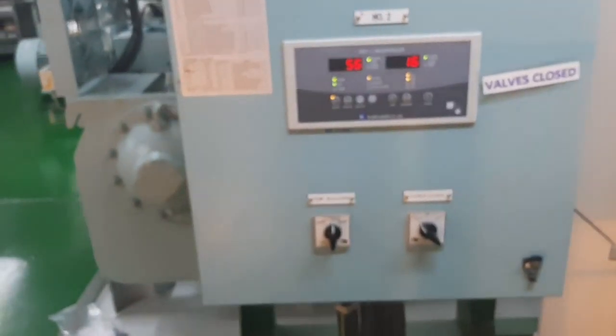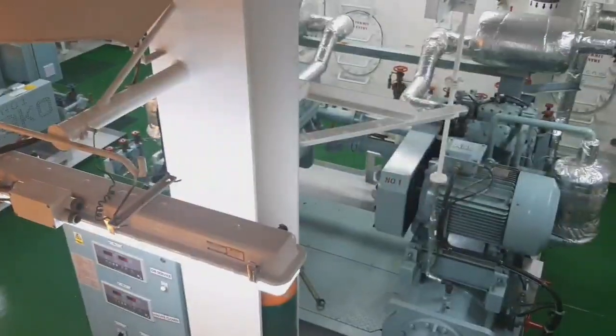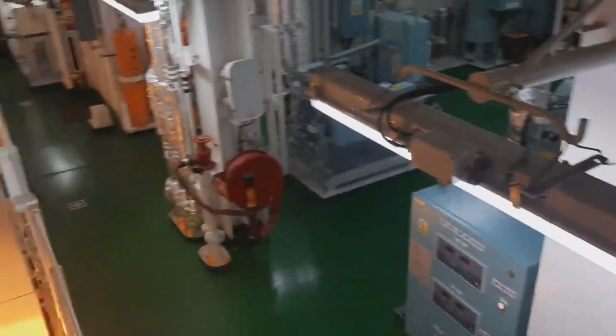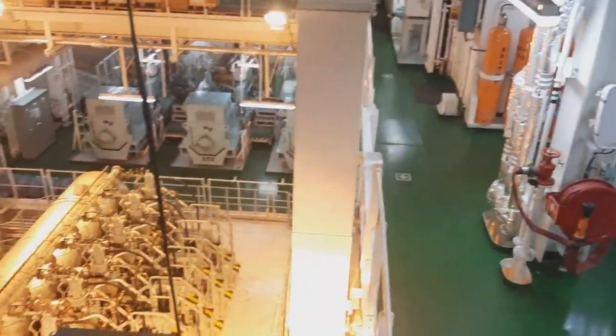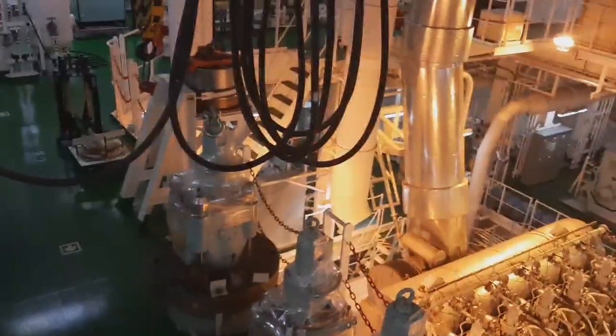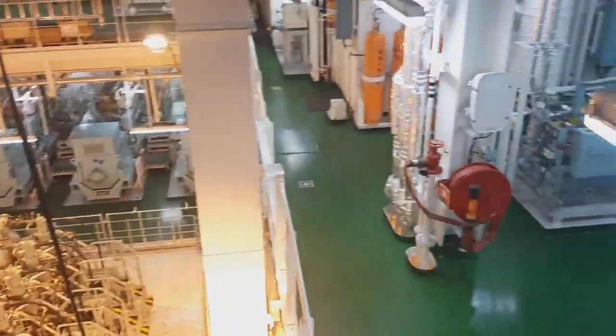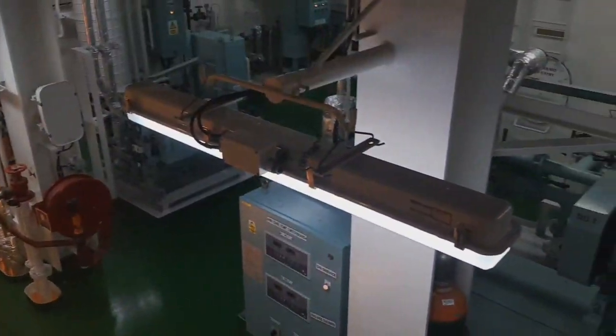The anti-recycling feature means that if the compressor trips or turns off, you need to wait for the delayed time before restarting — that is the anti-alarm recycling. You cannot restart immediately. Our AC unit is located on the port side of the engine room.